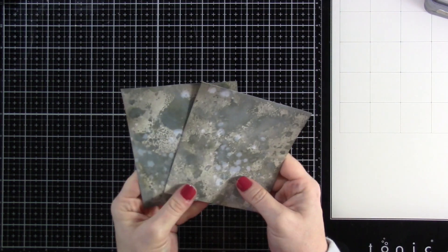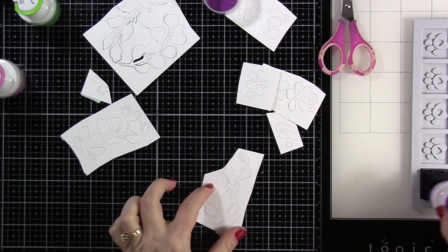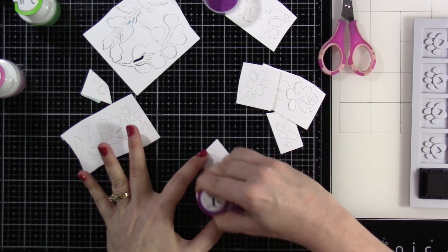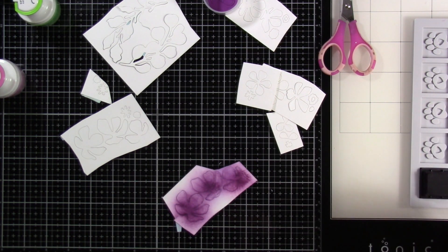So there they are, they're all done. We're going to set those off to the side and start working on our die cuts. To save a little time, I die cut everything out. Everything actually got die cut twice, except there was one — this flower in particular — that got die cut three or four times, because I just loved it.